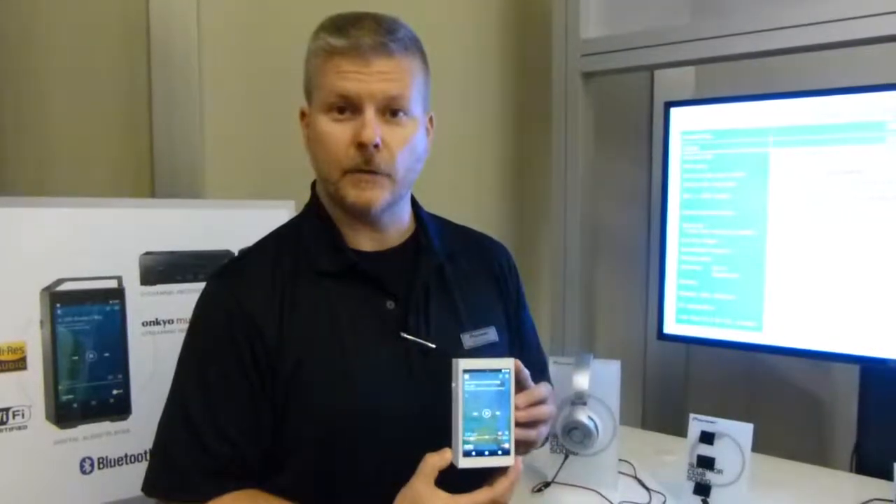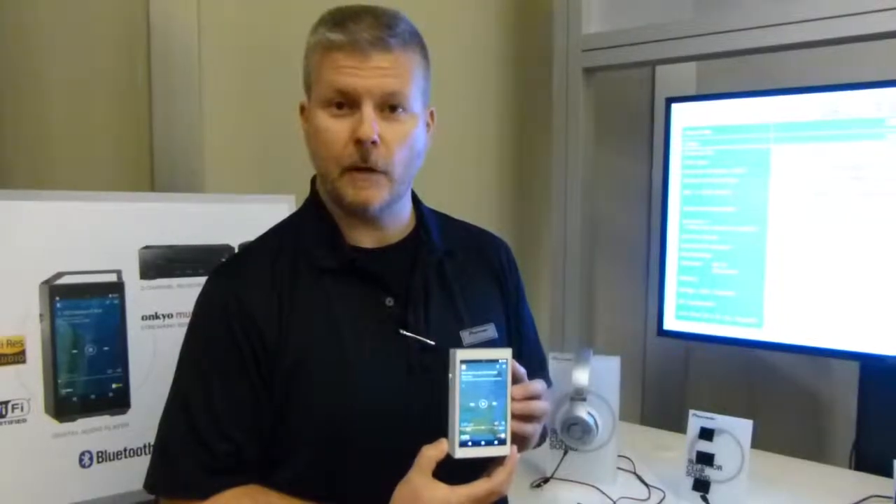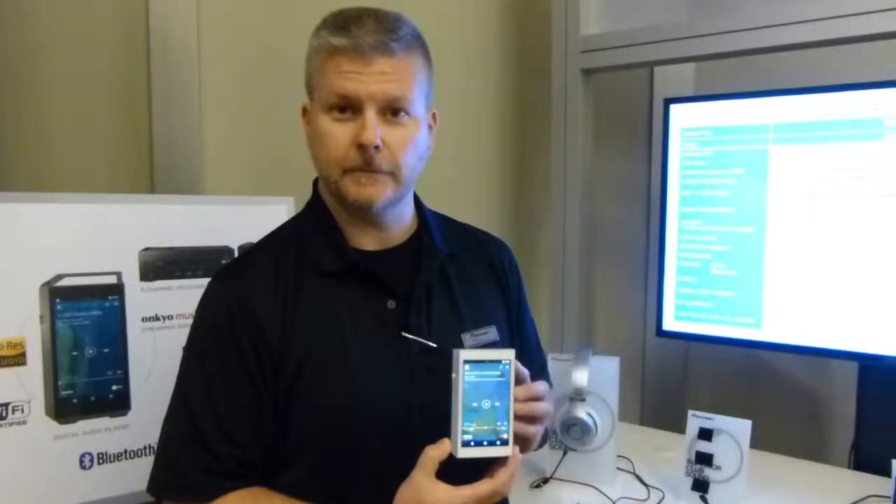I'm Rolf Hawkins of Pioneer Home Audio. Please check it out in January when we do the official launch of this product. Thank you.